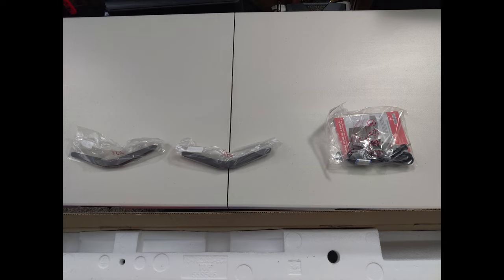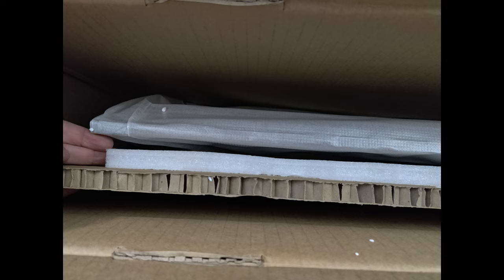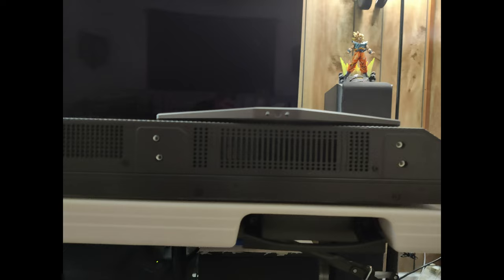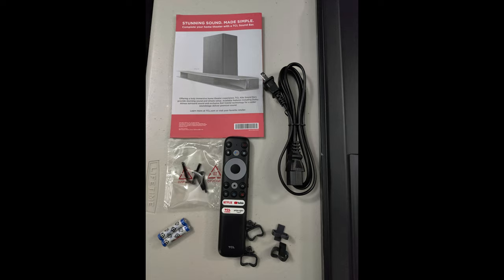This one is $600 right now for the 55 inch and $800 for the 65 inch. I was very surprised at how much packing was in the box to protect the screen. I'm not quite sure what this felt cloth thing is on the bottom of the TV. Here you can see there's two different placements for the legs, and this is everything that comes with the box.